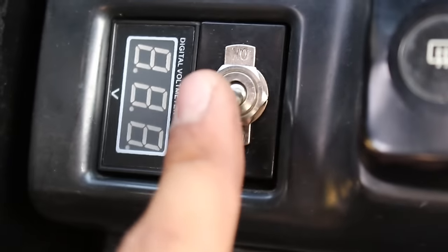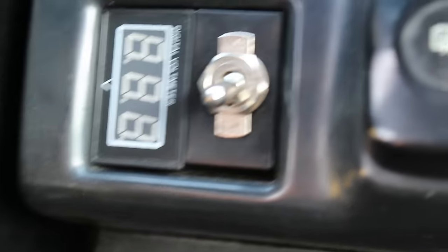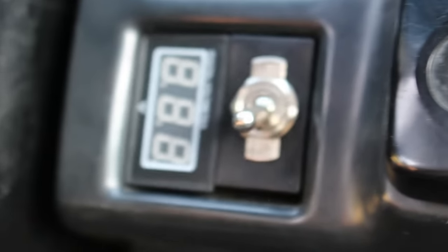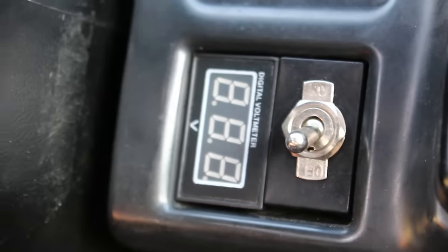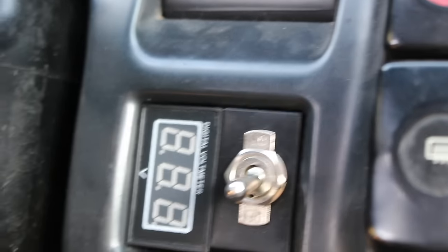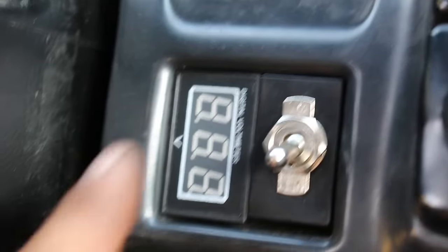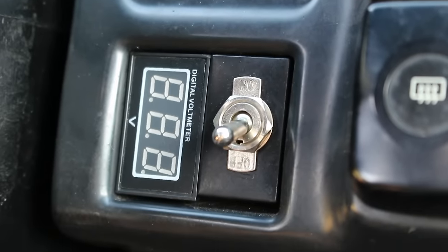That right there, for you guys that are wondering, is for my fans — that's the fan switch. So basically now we're just going to put the power in the ground and we're done guys, super easy. Really an awesome mod. Like I said, 240s don't come with volt gauges, and there's really no need to spend a hundred bucks or more for one — AEM gauges are probably like $150, which is just stupid for a little volt gauge. So this does exactly the same thing and it was nine bucks on Amazon. Link in the description — they have blue LEDs, this is red LEDs, so it kind of fits my car. I'm going to wire it up and we are done for this video.